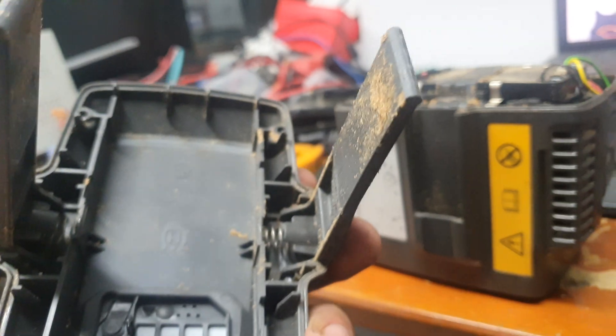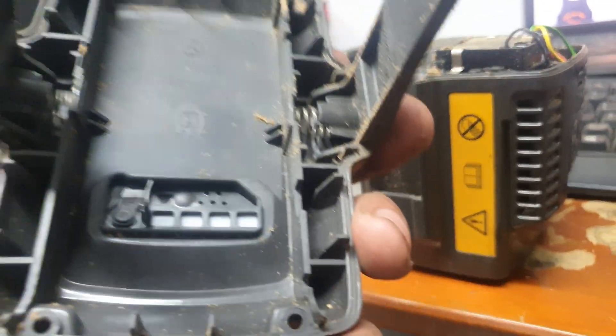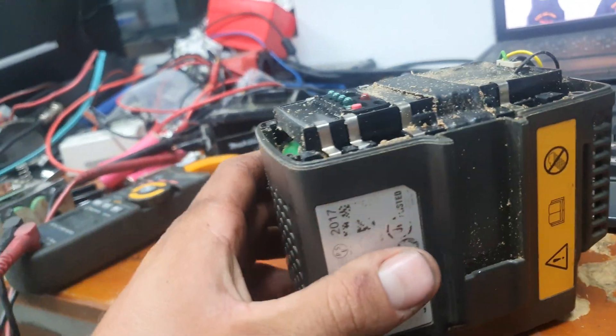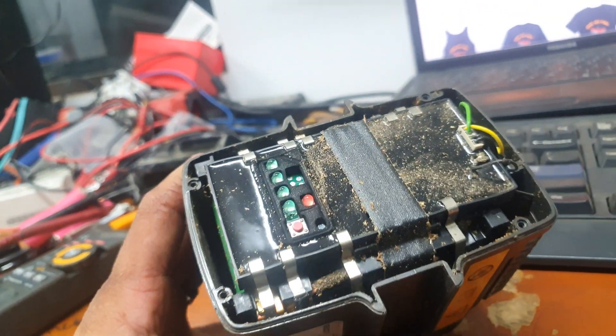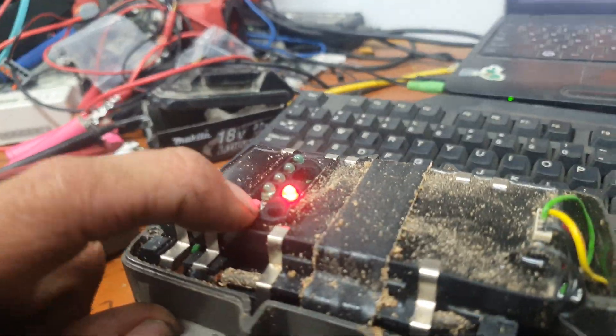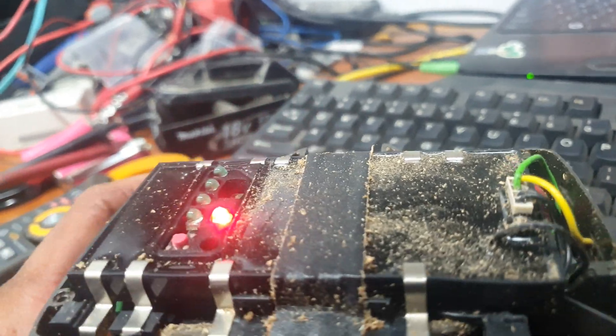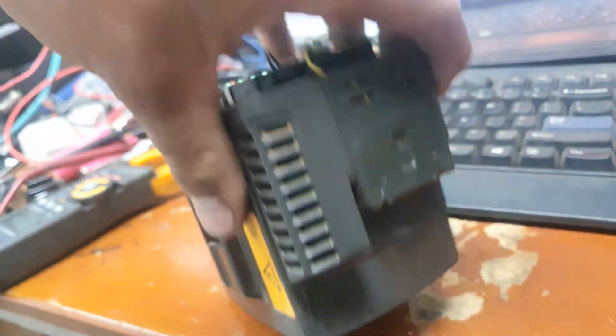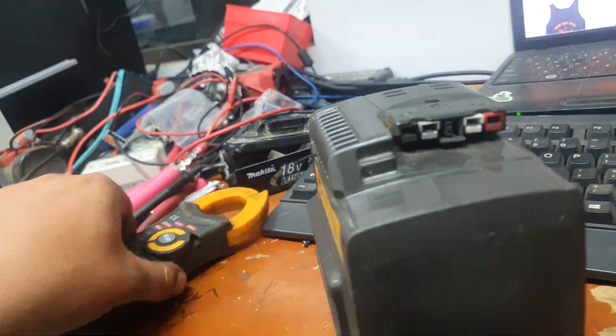My battery guy that I get some of these batteries from is into recycling plastics, so I need to start learning how to grade plastics. As I do that I'll bring you guys along and teach you how to grade plastics, because he's melting them down and making stuff out of them. Okay, so that's our red light of death. I tested it across the two terminals.